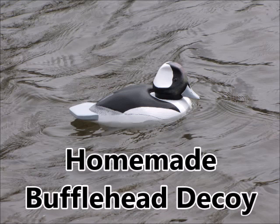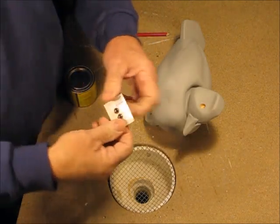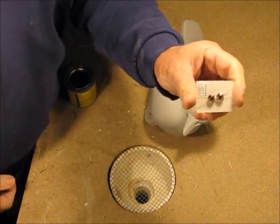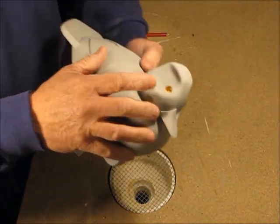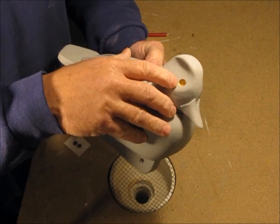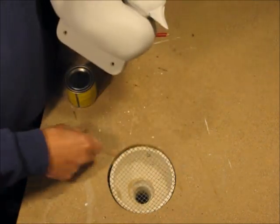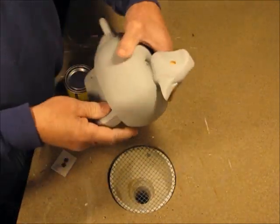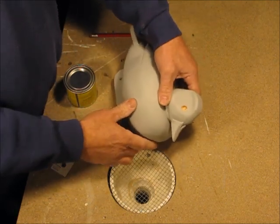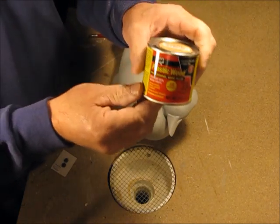Welcome back — the eyes have arrived. In this one I'll be setting eyes in the bufflehead drake decoy. For this project I'm using eight millimeter brown glass eyes. If you'll recall, I drilled a hole with a three-eighths inch Forstner bit. One nice thing about the eight millimeter eyes is it'll give me a little bit more wiggle room than those ten millimeter eyes I used on my redhead project. I'm going to hold them in place with plastic wood.